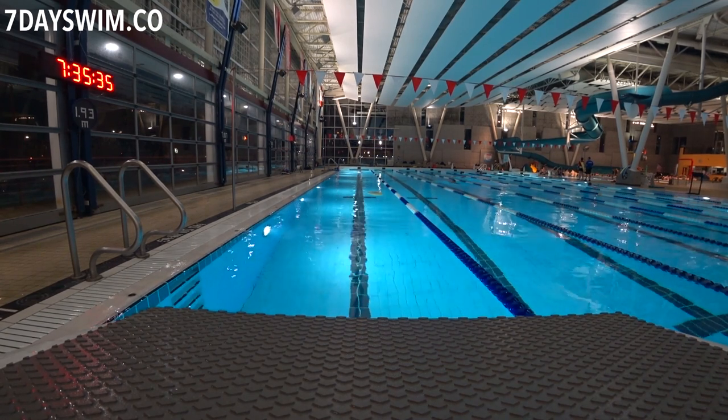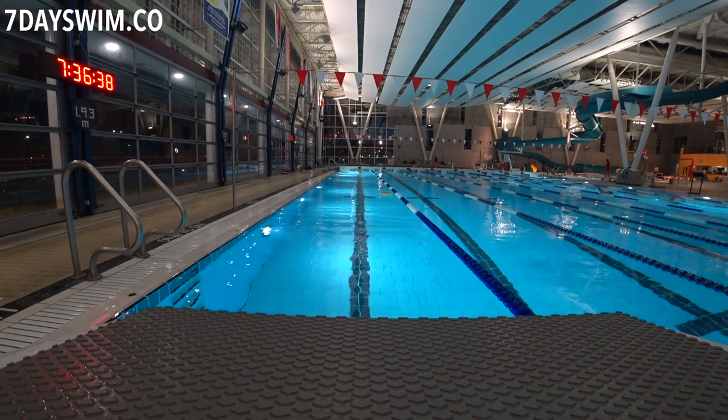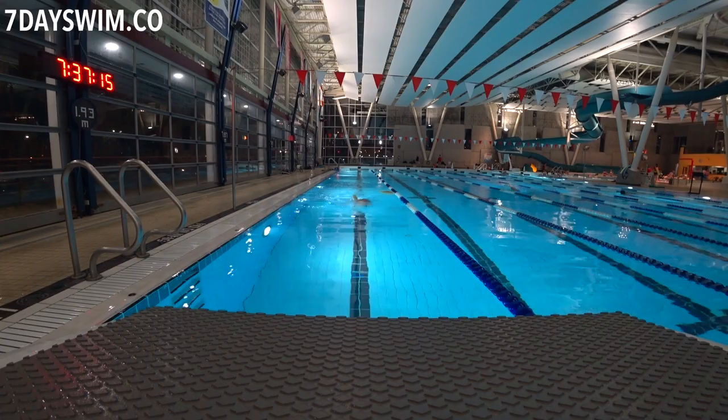What we want to develop is consistency. We want a breathing pattern that we keep from the very beginning all the way to the end. If you really want to swim more than one, two, or three laps — up to a hundred laps — your breathing pattern has to be totally predictable from start to finish.